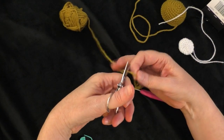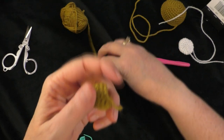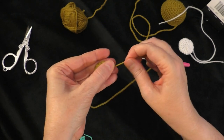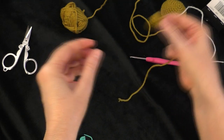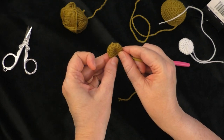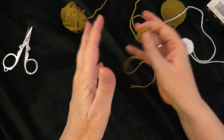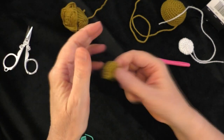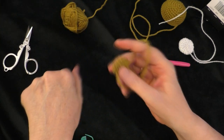Trim and pull your yarn through, then tighten it up. For the ear, we're not going to stuff it — just fold it flat. Try to have the tail at the edge where you fold it flat, and when sewing it on, cup the ear forward just a little bit to make it look more like an ear. Pause the video and make a second ear — you need two. Do the same five rounds, then come back when you have both ears made.